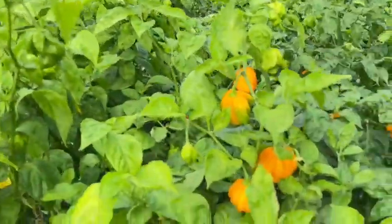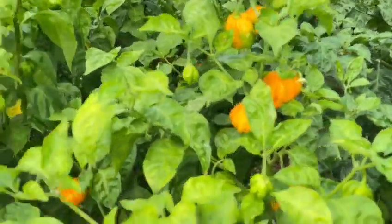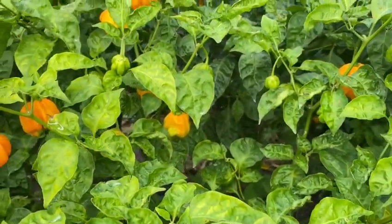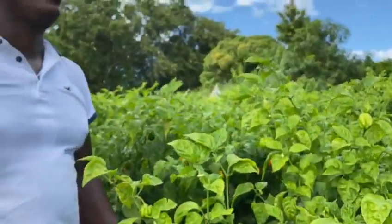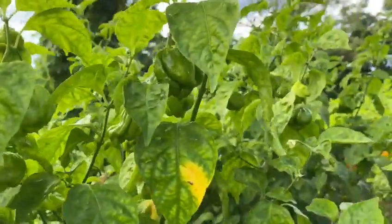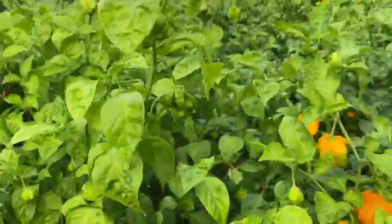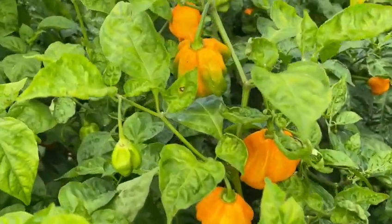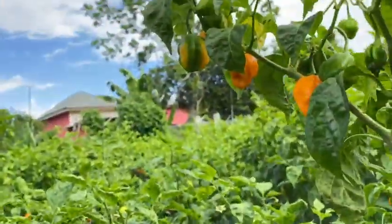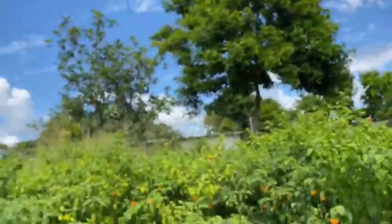As it relates to reaping, you pick all the ripe peppers and the full peppers. You don't leave the ripe ones on the plant, because the plant will still be focusing energy on that ripe pepper. Pick off all the ripe peppers and the green full ones, and within three days you will have more ripe peppers on these plants. Your plants will continue to bear once you have sprayed and applied your fertilizer as described.